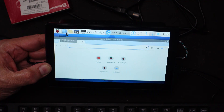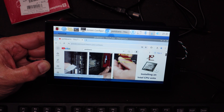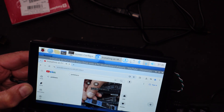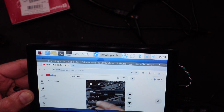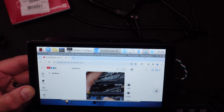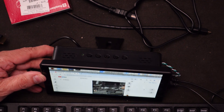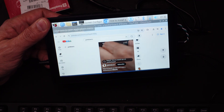I ran the browser, typed in YouTube, went to my channel, and picked a video — and it works fine. I'm going to put it to work now as the exercise bicycle's little PC, so we can do things like YouTube or whatever we want to run from this — at least watch something and keep us interested while we're trying to exercise. Thanks for watching. Take care.